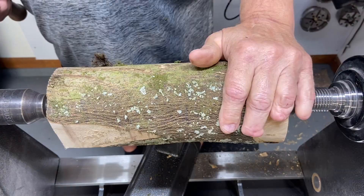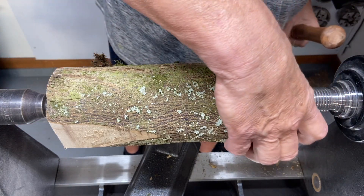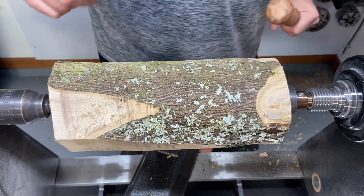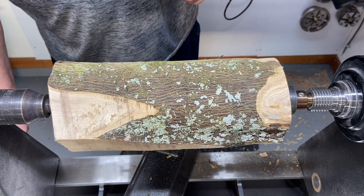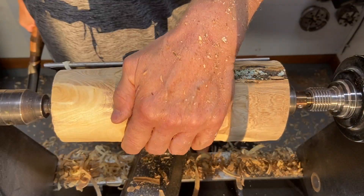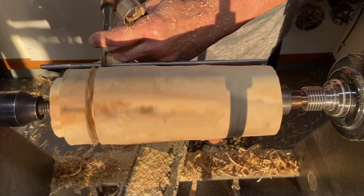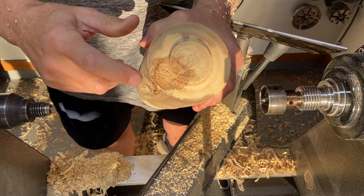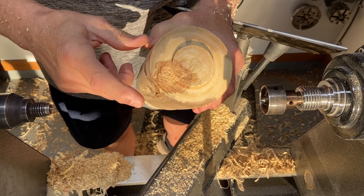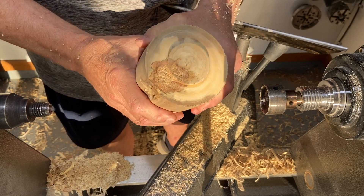First thing I had to do is get it into a round. I don't know how much of the crotch is going to show, so we'll see. We've got a little bit of punk right here. What I was hoping was I was going to get rid of this punk by now, but I didn't. So we're going to flip this around and put it on the spindle and see what we can do.